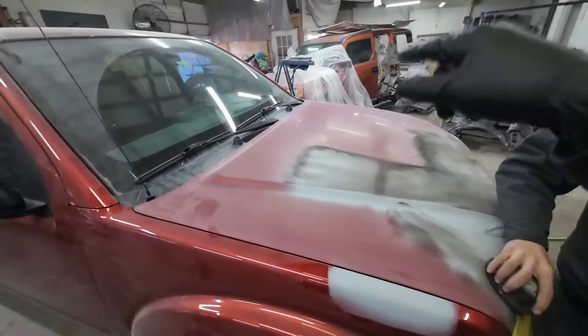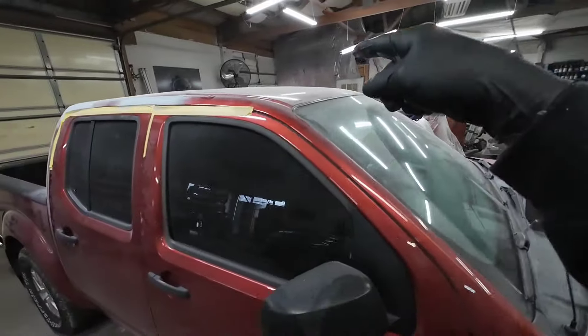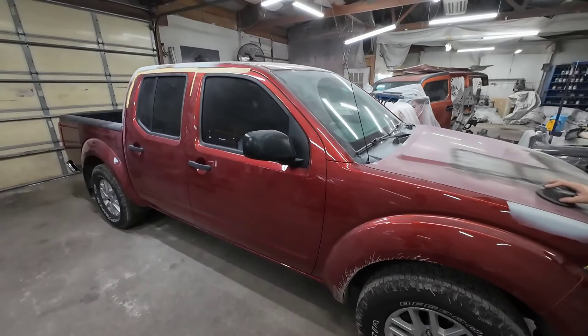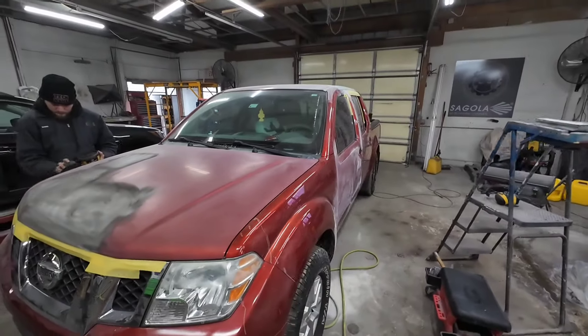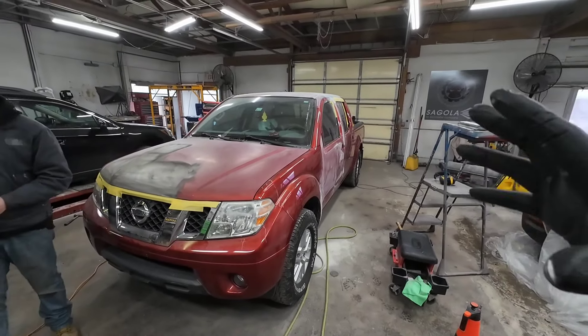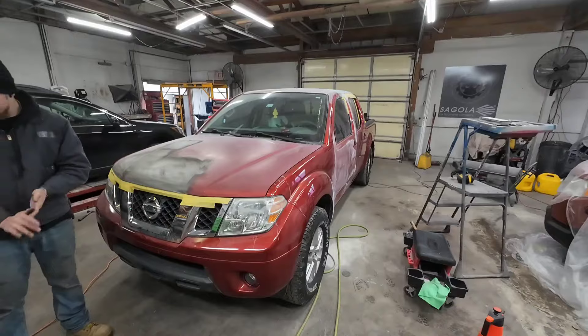We're going to be doing a lot of painting on this truck — the hood, the fender, both doors, that fender, the roof. We've got a lot of work left to do. It's going to be a big paint project. Just to give you an idea of what something like this costs, it was around $7,800 to repair and paint the areas we're going to be painting on this.